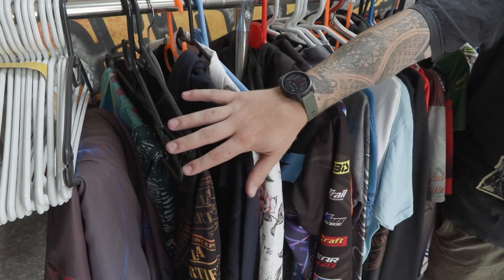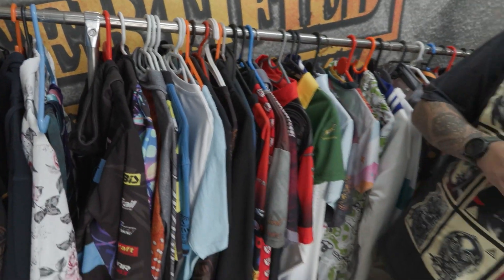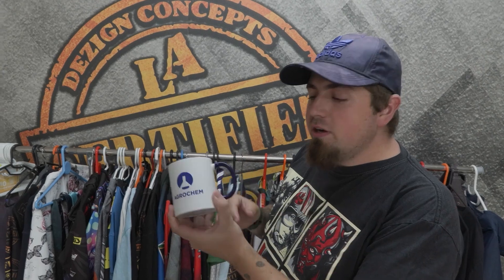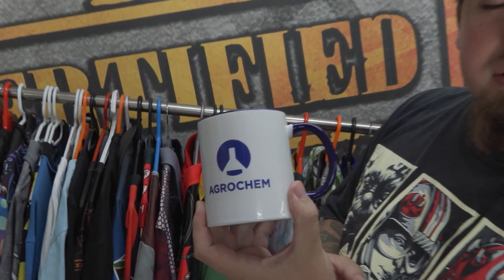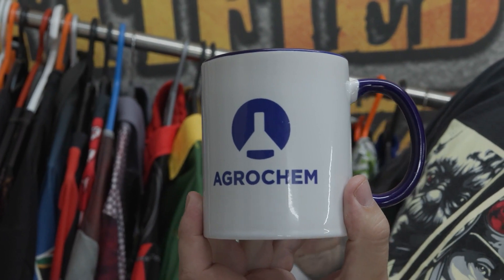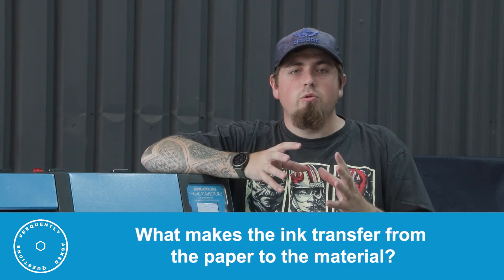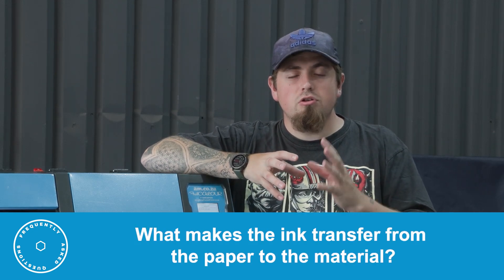Besides clothing, what else can you make with sublimation? Besides clothing, you can sublimate items like mugs — this one comes blank and we've sublimated it on the other side. You can also do plates, key rings, and a massive variety of other products. In my opinion, the non-clothing side of sublimation marketing is much larger than clothing, and these items are readily available.